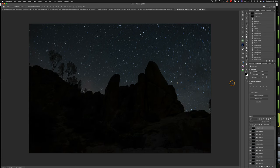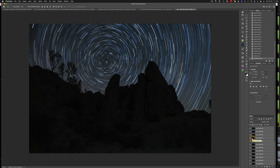To create star trails it's actually really easy. All we need to do is select the top layer, scroll down to the bottom, and shift-click so they're all selected. Then come up to the blend mode where it says Normal, click on that, and choose Lighten. What that's going to do is bring all of the bright pixels to the top of the stack, and since the stars are moving, we get star trails. And there we go — we have a nice set of star trails.